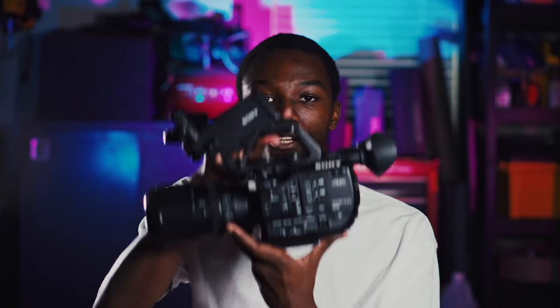Hey everyone, TJ here from Biafameco Sports. Today we'll be doing episode 2 of how to film sports or lacrosse, and we'll be going over Super 35 video cameras.